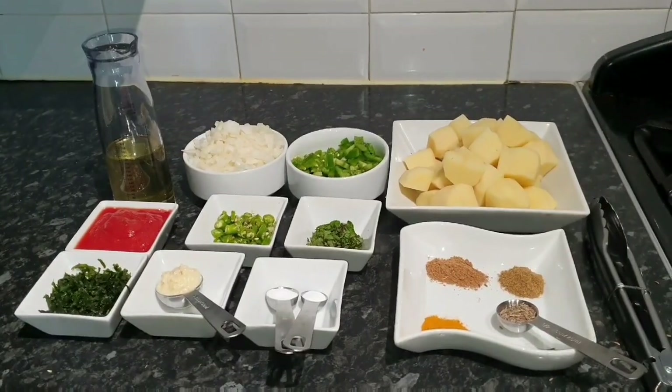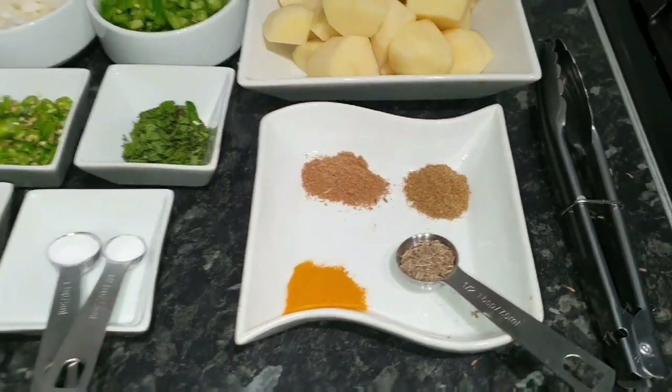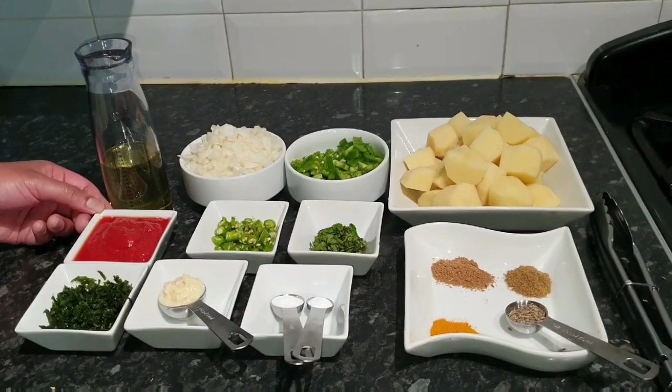Hi, welcome to my channel Fusion Inspired. I've had a request from one of my customers, Mark, who will be cooking the garlic chili chicken this weekend and he wants to know what kind of side dish will go with it. So this is for you, Mark. Today I'll be cooking the famous — probably the king of all side dishes — the Bombay potato. We've got all the spices here: turmeric powder, coriander powder, cumin powder, cumin seeds, potatoes, green pepper, onions, oil, and a tomato-based sauce made with peeled tomatoes and tomato puree.